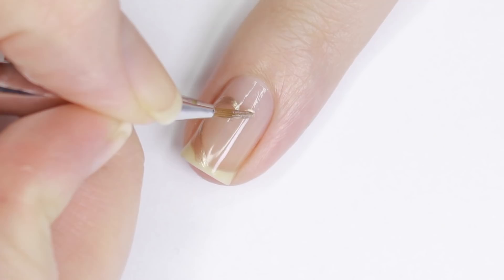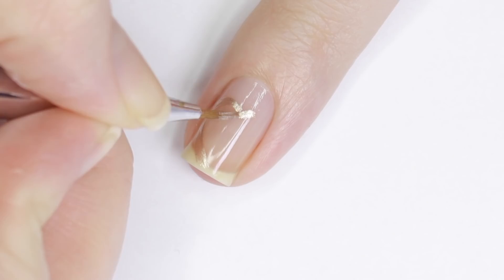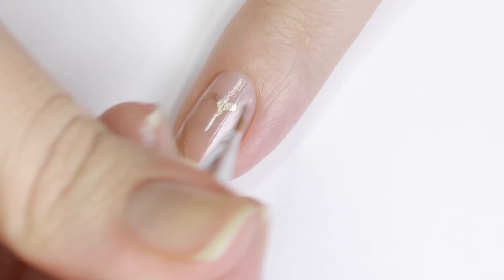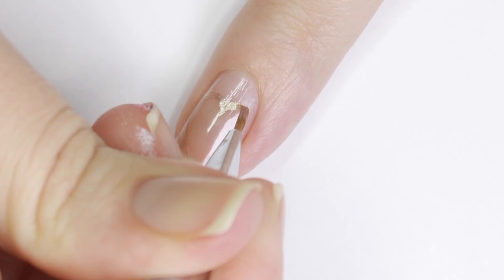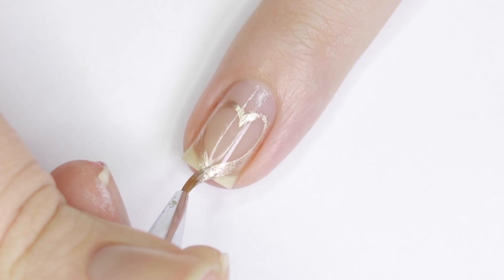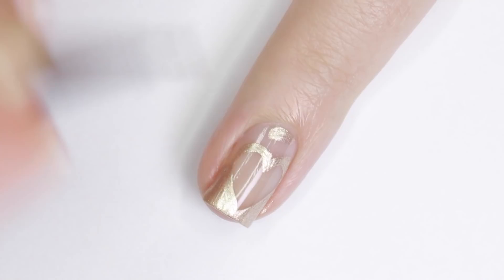For the next design, I'll be doing an easy heart cutout. Basically, draw a heart outline with any color you'd like — I'm using a metallic shade — but make the heart bigger than you want it to be so you have space to fill in. Once you've drawn the outline, fill in the rest of your nail around the heart with the polish, and you have a design that looks a lot more complicated than it actually was.